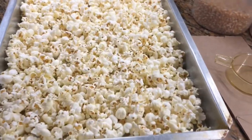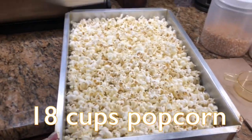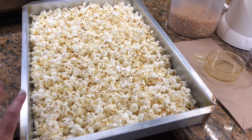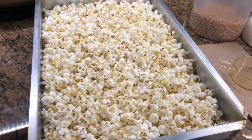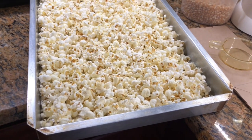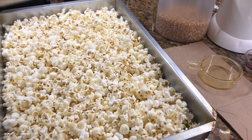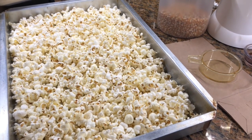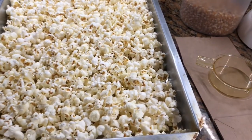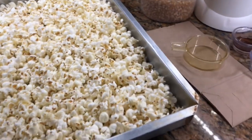First we're going to start with popcorn. This is 18 cups of popcorn in a half sheet cake pan — I did spray it. Make sure you spray it well. If you don't have a cake pan like this, you can use a roasting pan or get one of the aluminum pans from the dollar store or Walmart. You just need something bigger so once you pour the caramel on, you can toss the popcorn without it going everywhere.